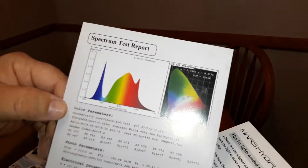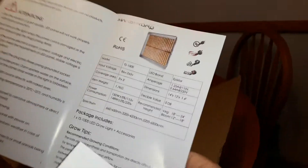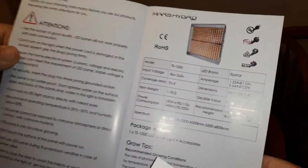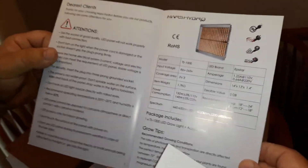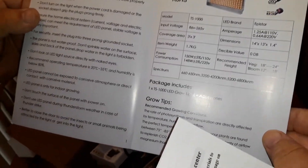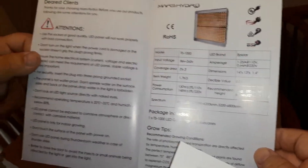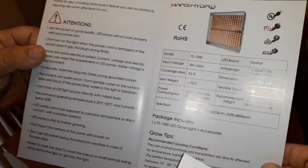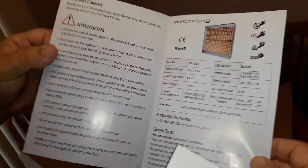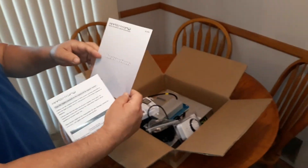They've really got their act together, Mars — they're with the best of them. You get a smaller unit and a larger unit. You can combine two of these; you can start off small. The power can also be run at 75%, 50%, and 25%. Alright, I'll get back to you guys when I've got this thing going. Thank you.